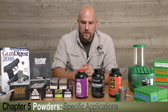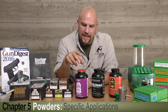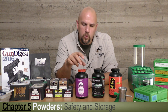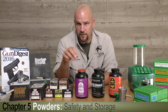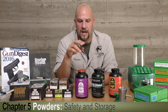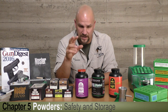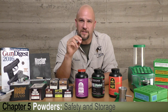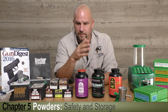When you find your recipe in the reloading manual and it tells you to use IMR 4895, you want to be sure you have the name and numbers correct. You don't want to substitute H4895 for IMR 4895 because the burn rates are different — the H stands for Hodgdon, IMR is Improved Military Rifle. They're now owned by the same company, but traditionally the burn rates of the two powders are different, so you want to be very cognizant of the nomenclature of your powder.